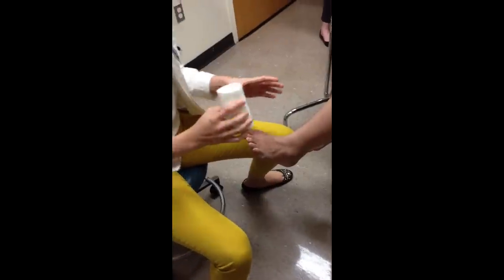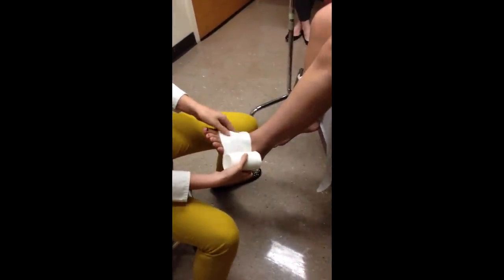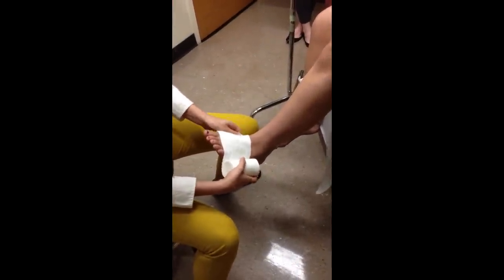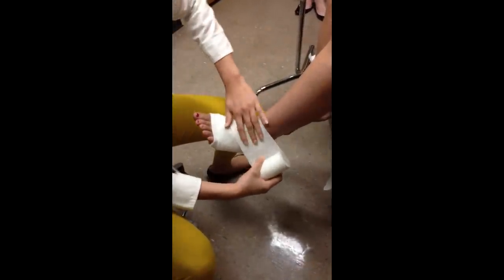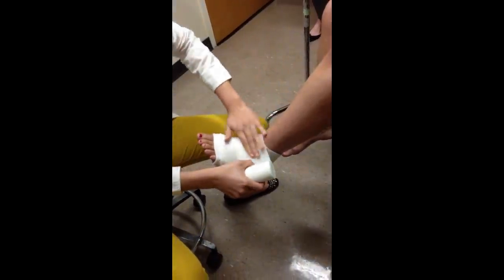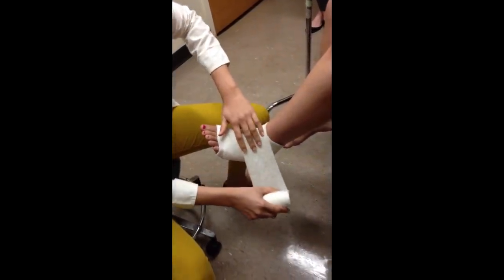This is the cotton layer. I'm going to begin by starting at the tops of the toes, the base of the toes, and around the bottom of the foot. Usually apply about two layers around the top. When you get to the ankle, you're going to come across the top, go along the edge of the sole of the foot, around the back of the ankle, and over the top again. Try to keep it as unwrinkled as possible.